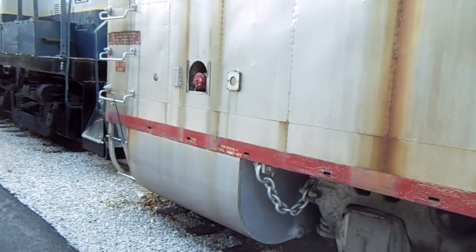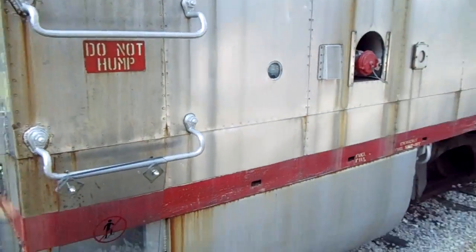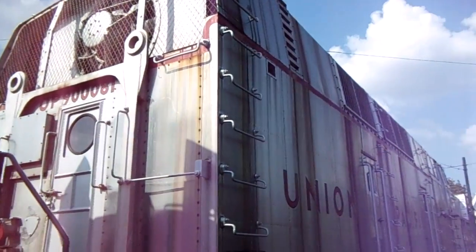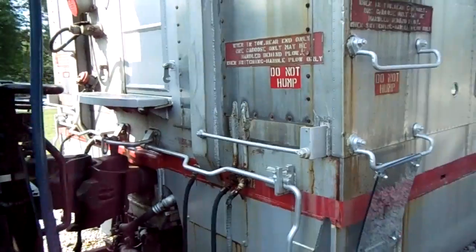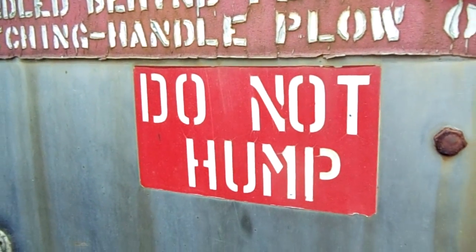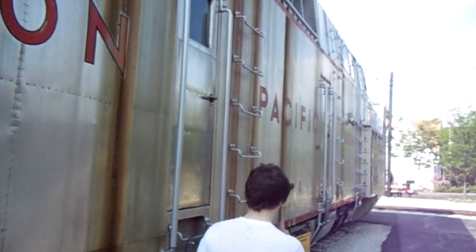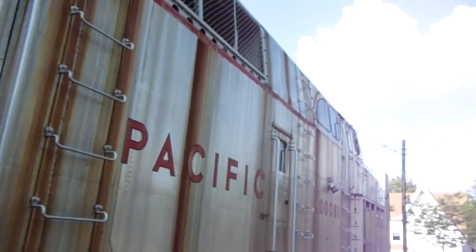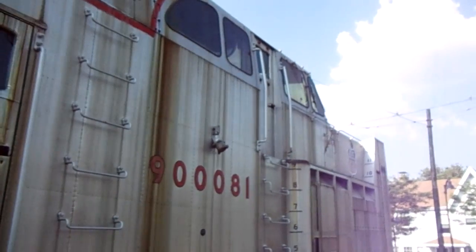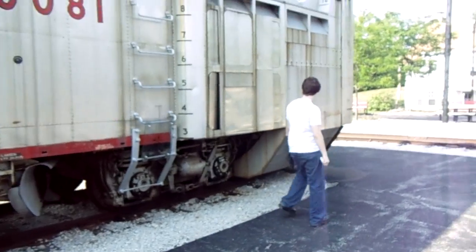I'll give you a little walk from the back, take a look at it, and then we'll walk around front and I'll show you what they use to clear the snow. These are - I don't know what this means because I'm not in the railroads that much - but we have some 'do not hump' stickers. I assume that must be a railroad term that I'm unfamiliar with.